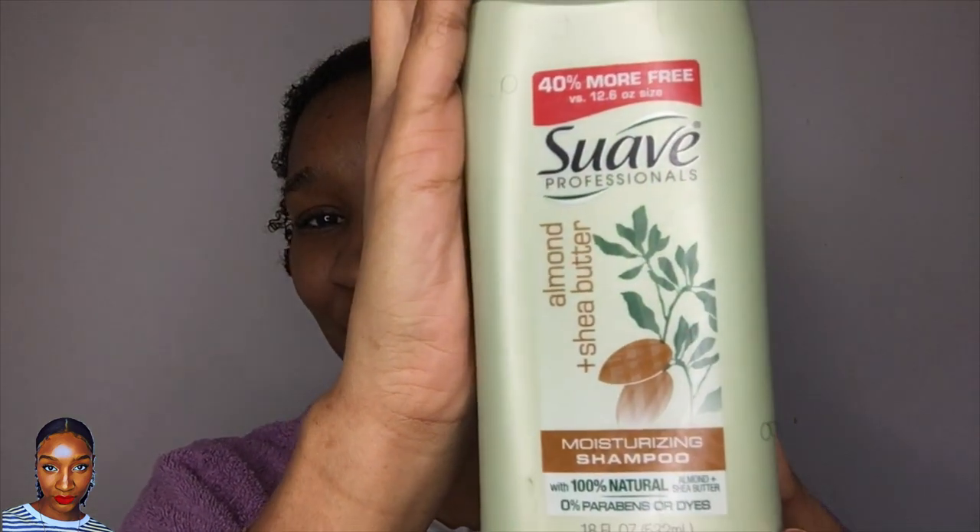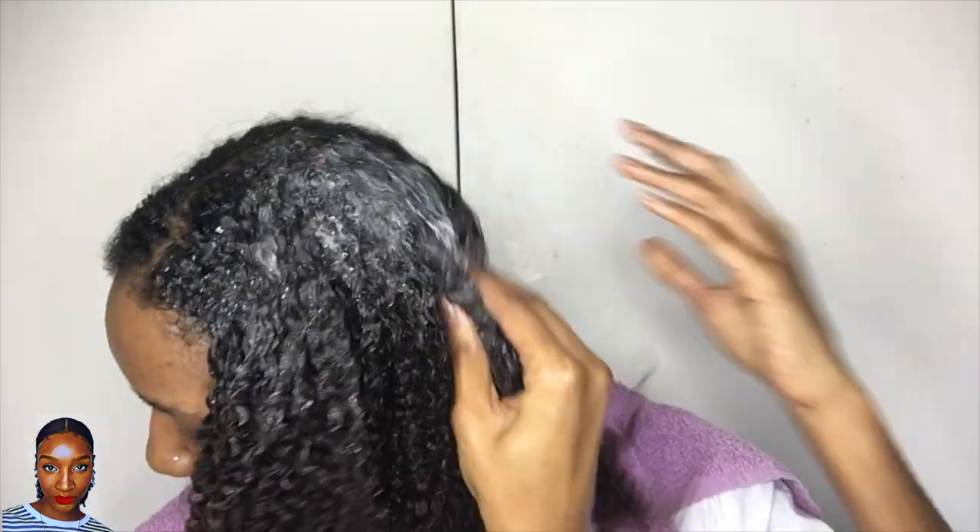The first shampoo is the Suave — my favorite favorite shampoo. I'm going to need to try and order some of this because I just love this stuff. It says: almond and shea butter, the moisturizing shampoo is infused with 100% natural almond and shea butter, which are known for their rich emollients. So I'm going to go ahead — for a fair test I'm going to apply them the same way — starting with my roots and working into a lather.